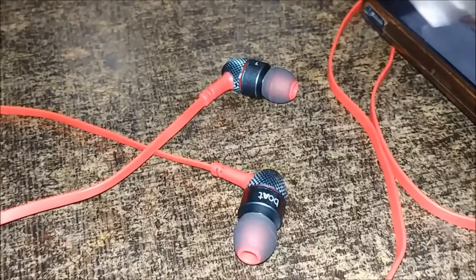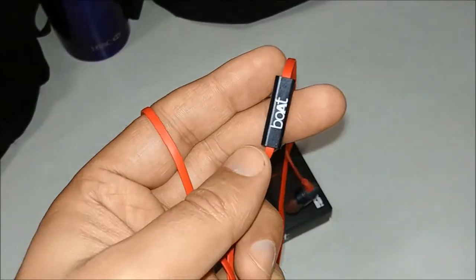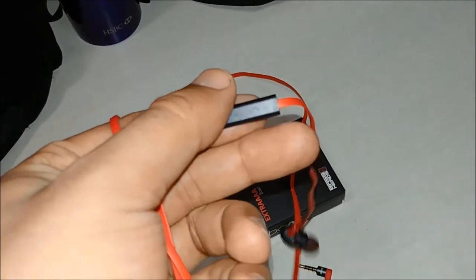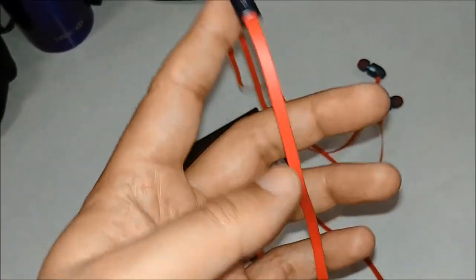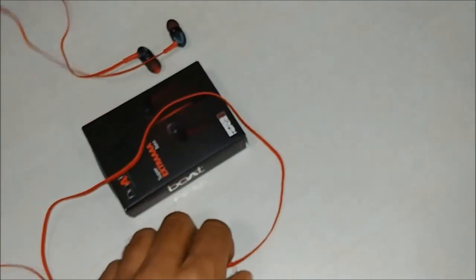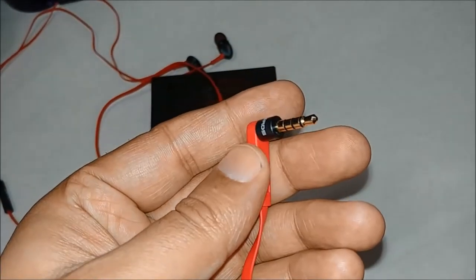After build quality, the most important part of any earphone is sound quality. The sound quality of this earphone is good — it is bass heavy. The lows are not that clear, but the overpowering bass overcomes everything, and that's what people like, which is why it's selling so much.